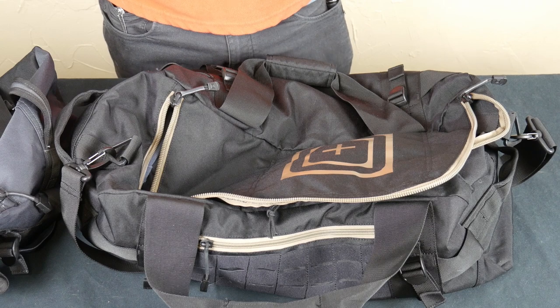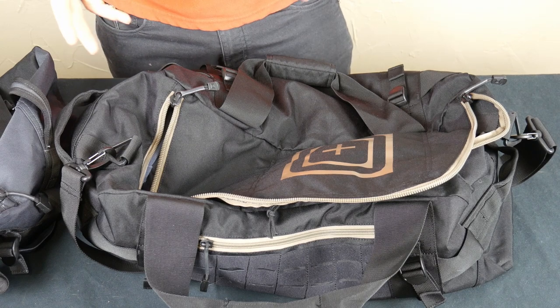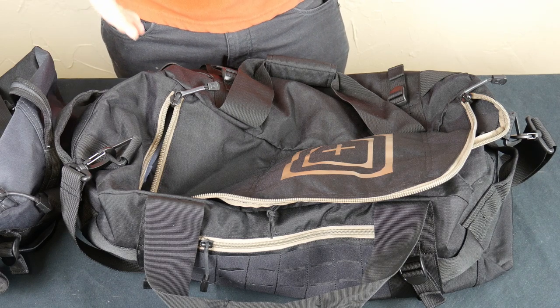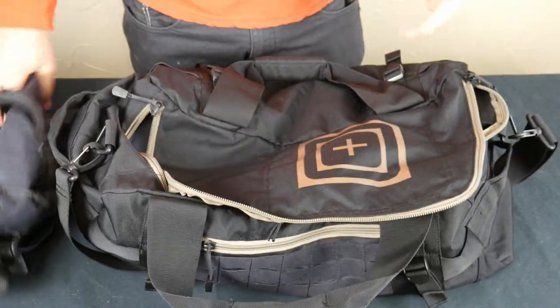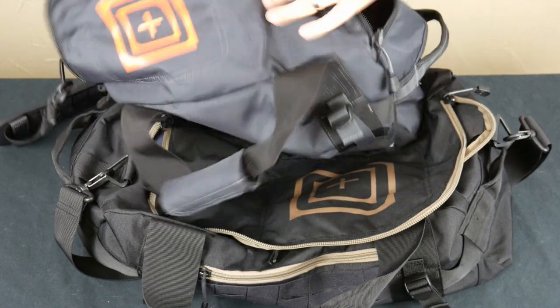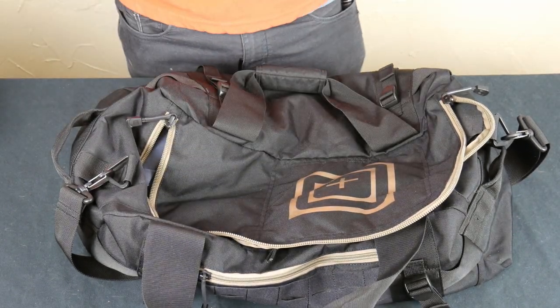Hey everyone, Dylan Schumacher with Citadel Defense. Today I want to talk about the NBT duffel bags from 5.11. I have two of them here — a medium-sized one and a smaller one. I got these about a year, year and a half ago, so I've had them for some time and used them on a couple of different trips.